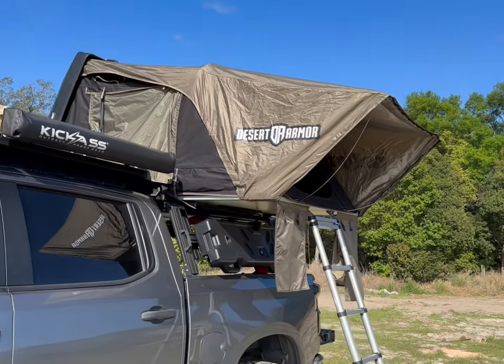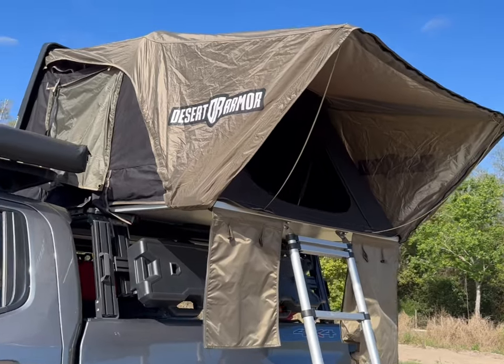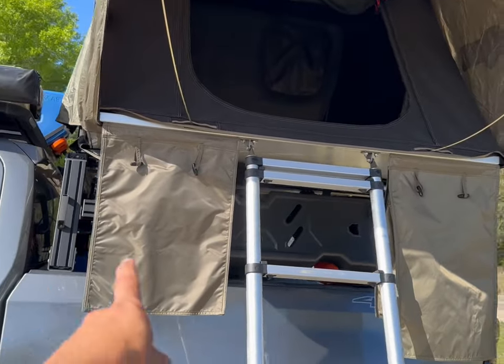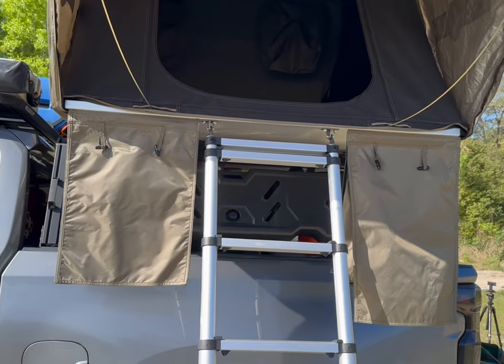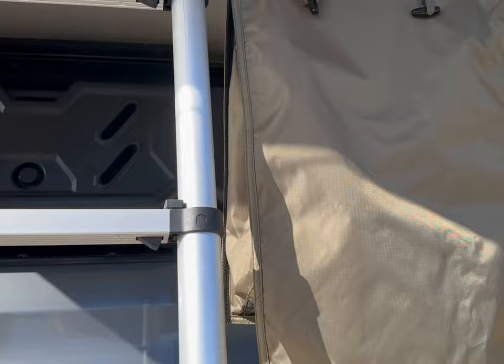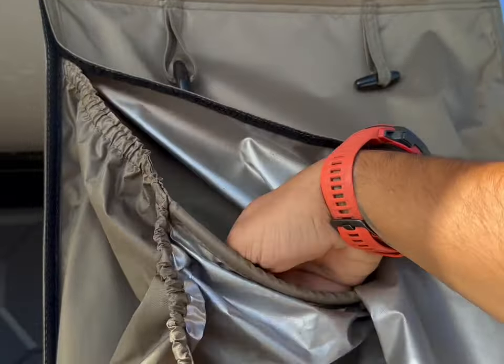This is a quick walk around of my Desert Armor rooftop tent — this is the model Warrior. The first thing you're gonna notice is they have two pouches here, both are for shoes or any storage. This one here has velcro on each side, and you have two pouches here that you can store your shoes in.